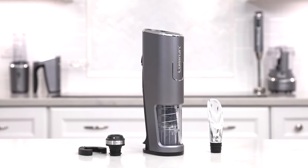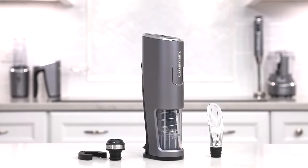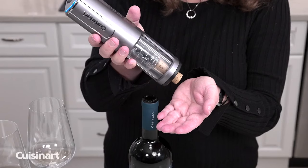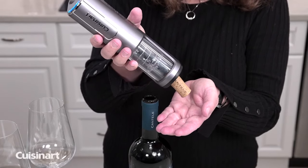Introducing the Cuisinart Evolution X Cordless 4-in-1 Wine Opener. Remove the cork in seconds with just the touch of a button. The cork will then automatically eject from the opener.